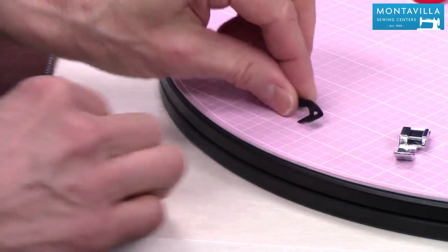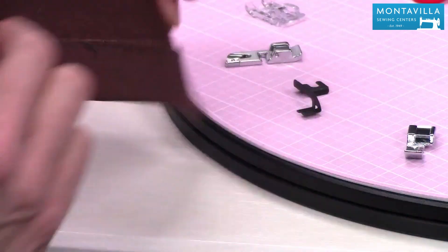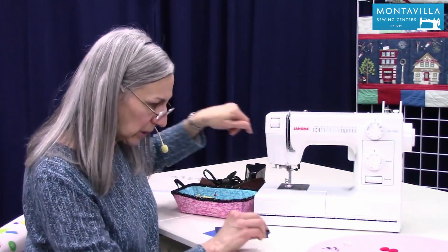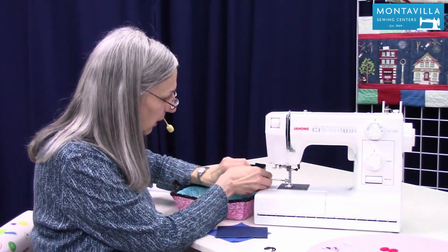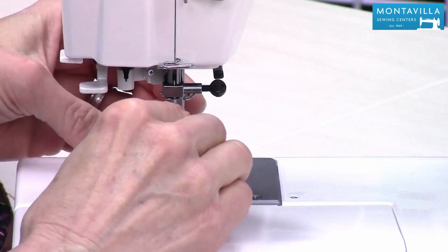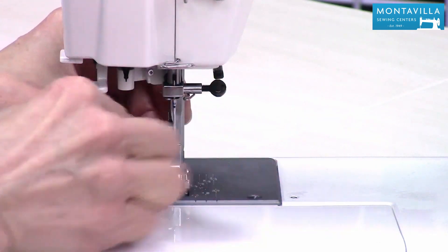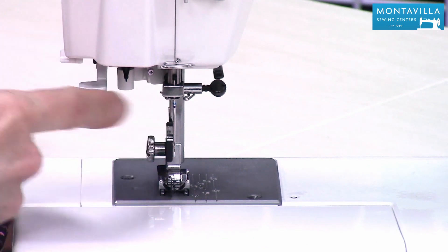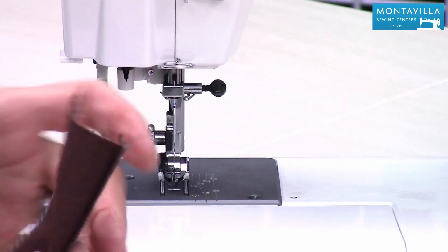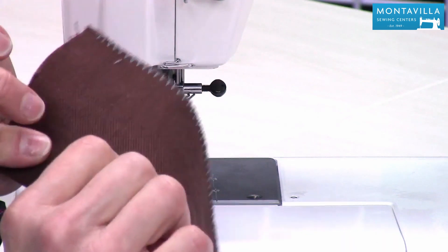For blind hemming, this is the accessory you need. A blind hem looks like this where you can hardly see the stitches at all on the outside. To put this little piece on, you need to first lower your presser foot, take your screwdriver, and loosen this a little bit — that's what holds the footholder on. Then put this right down in here so that these two tines go right between the toes of the presser foot, using your regular presser foot. Tighten that up, and that produces a guide so that when you are sewing your blind hem, you've got something to guide the edge of your fabric and get a nice blind hem.